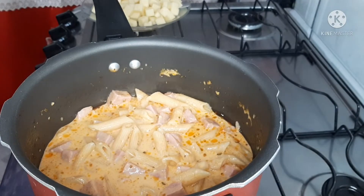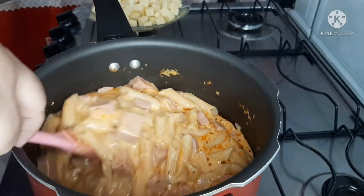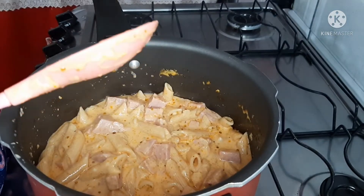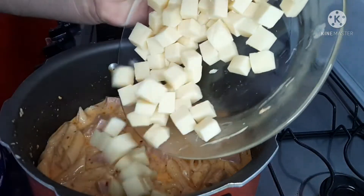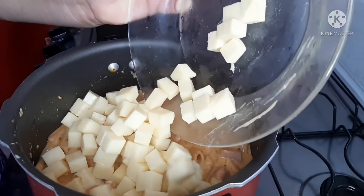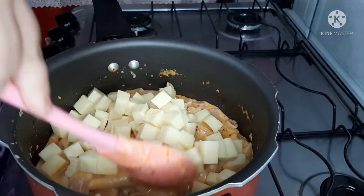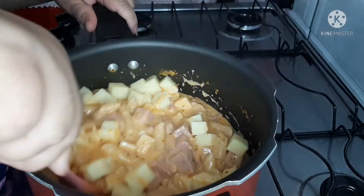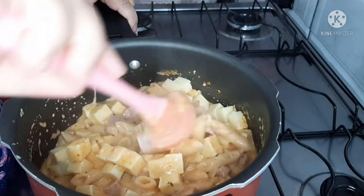Olha pra isso! Pronto. Agora vamos colocar o restante do queijo. Misturar bem — já está pronto essa delícia. E já vou fazer a apresentação para vocês. Olha pra isso!